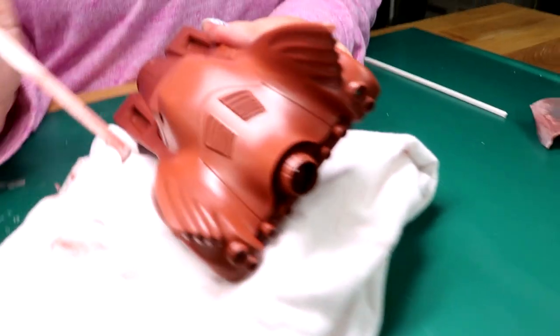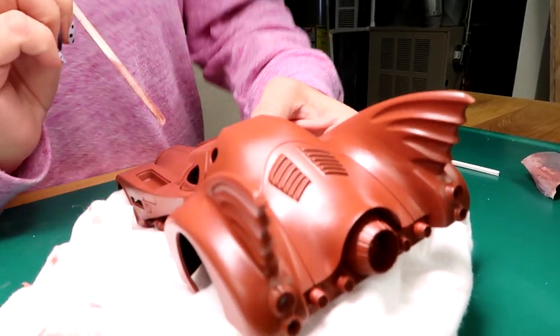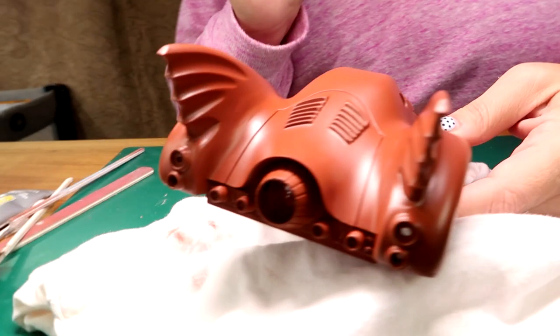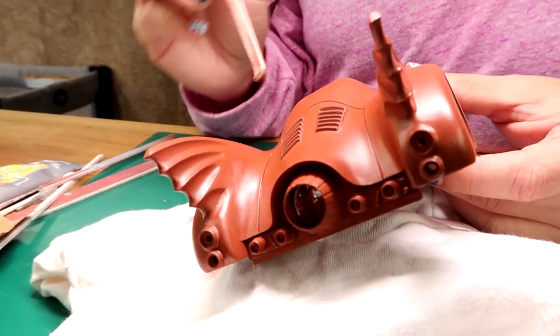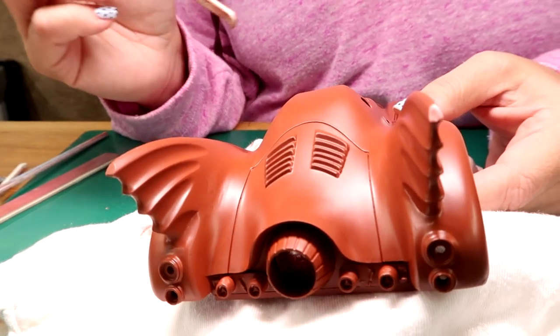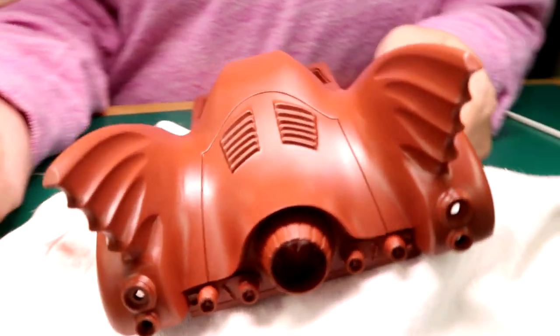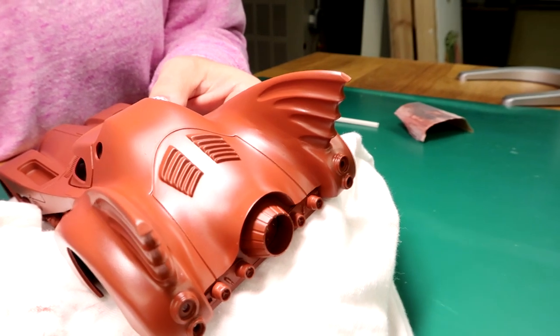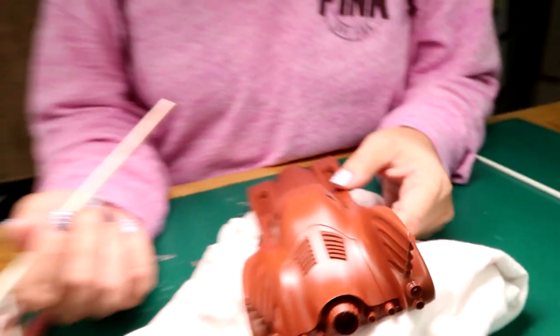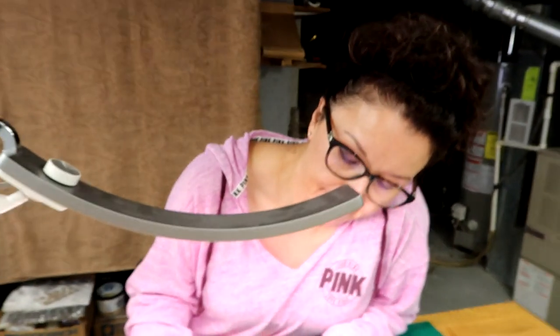Still at it. Coming in here — come in tight. I'm not happy with this. I'm gonna keep working on it. I feel like there's a little spot right here that needs work.